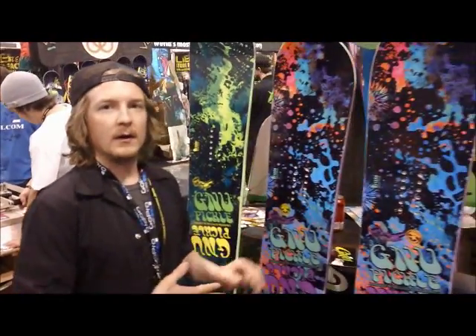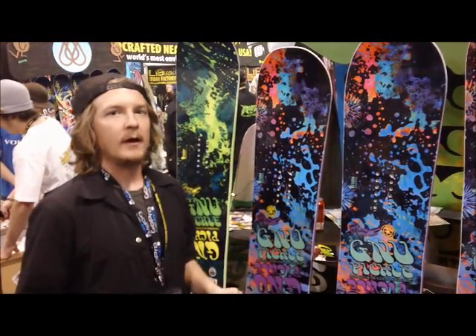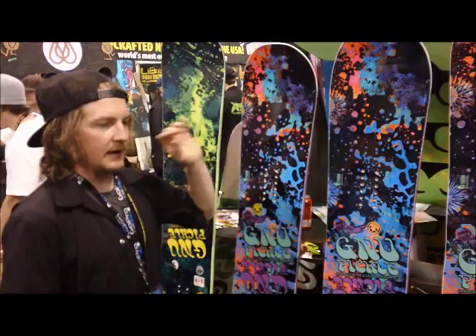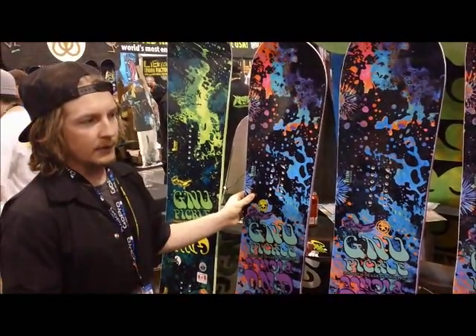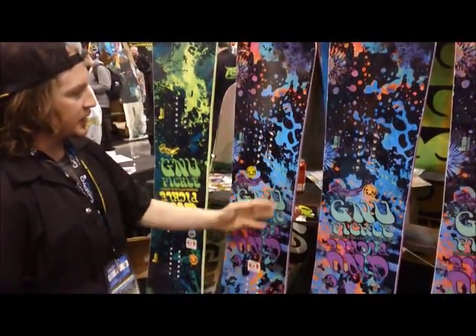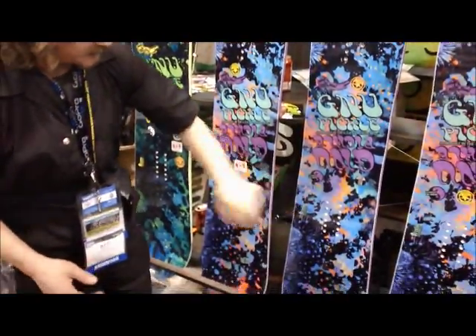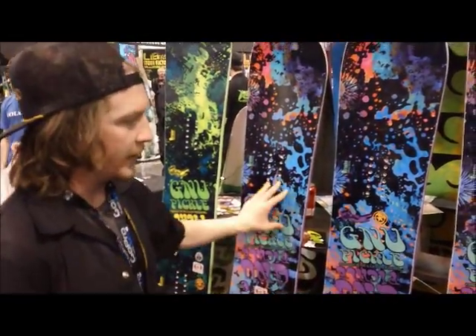Over here, the women's pickle — I've coined the term, and feel free to use it — I call it the Chip. This is the same as the men's pickle but a little bit softer flex. Every girl I know that's been on this board says it's their favorite. Asymmetrical side cut, noting where to put the heels — very fun all-mountain freestyle board.